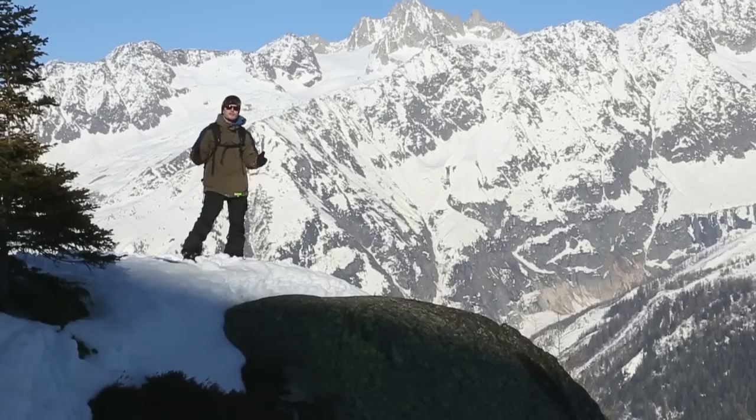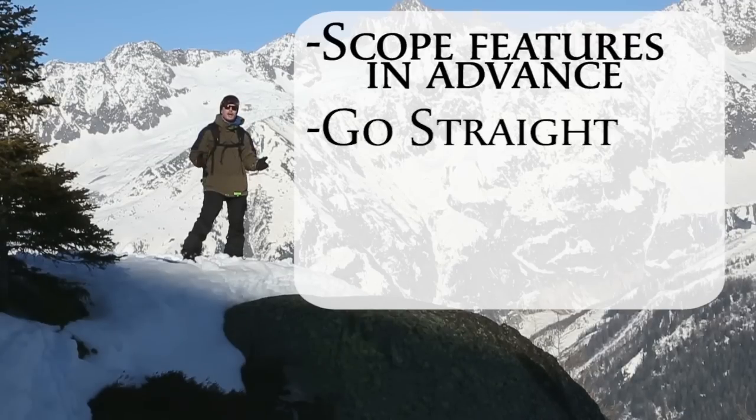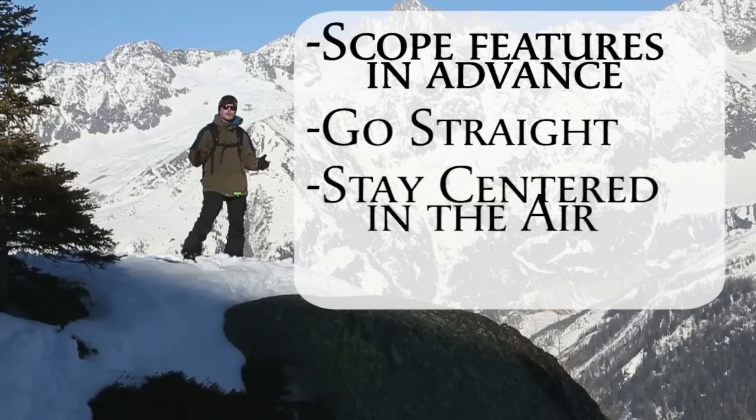So in summary for drops: make sure you scope the drop before you hit it, take a nice straight line into the drop, and stay centred over your board when you're dropping in.